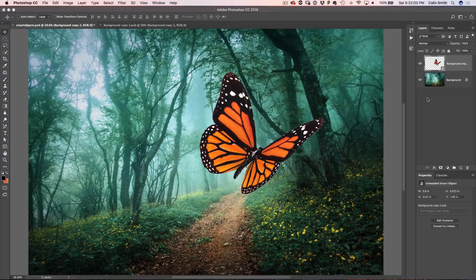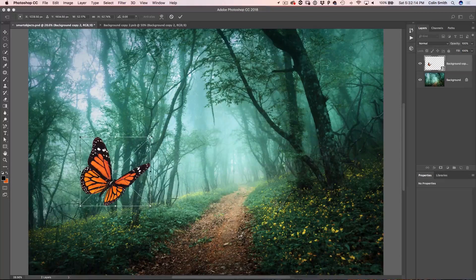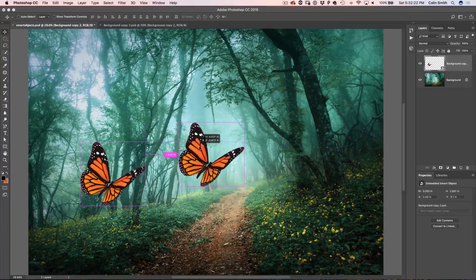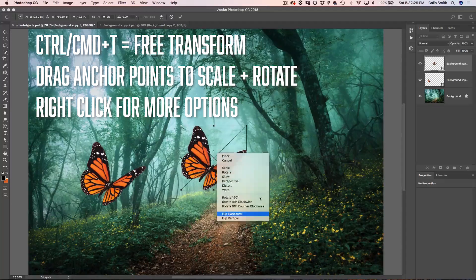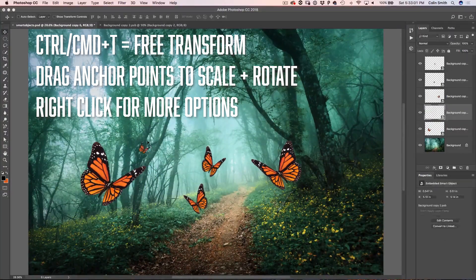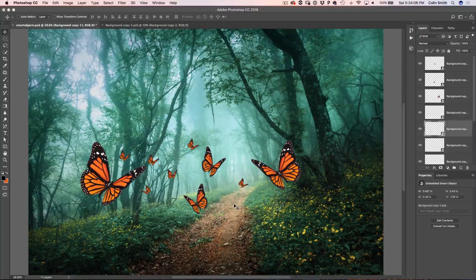You can make copies of these and transform them without losing any quality. I'll hit Ctrl/Cmd T to resize this and drag it over, then hold Alt/Option to drag out duplicates — I'll make a bunch of butterflies. Now here's the cool thing about smart objects: all of these are linked. So if I change one, it's going to change them all. Let me demonstrate — I'll grab one here and double-click it.